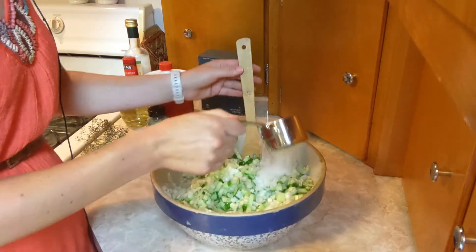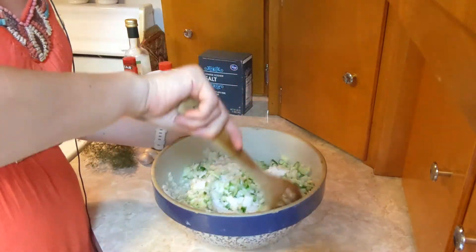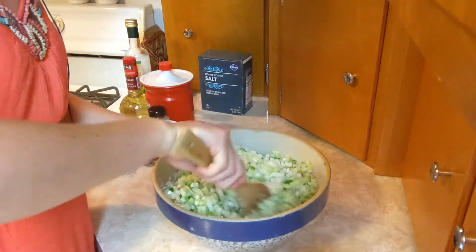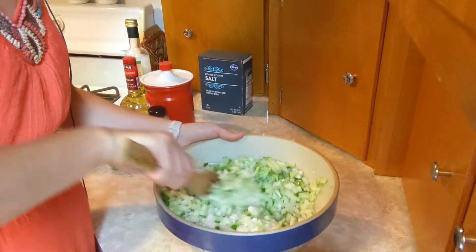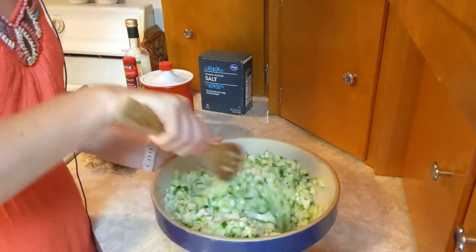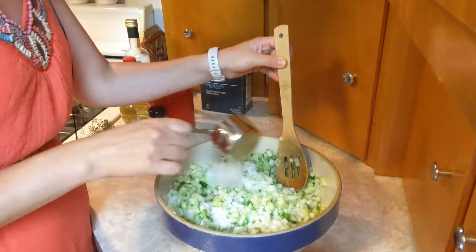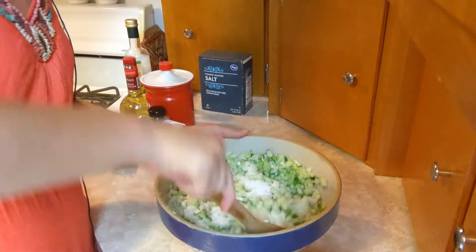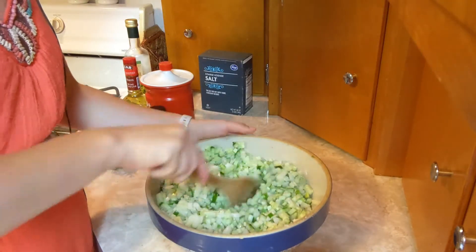Now I'm adding a half cup of kosher salt. You do want to use kosher salt or pickling salt — use what the recipe specifies. The reason you tend not to use plain table salt in pickling recipes is that the iodine can discolor your vegetables over time and it might lead to an off flavor.